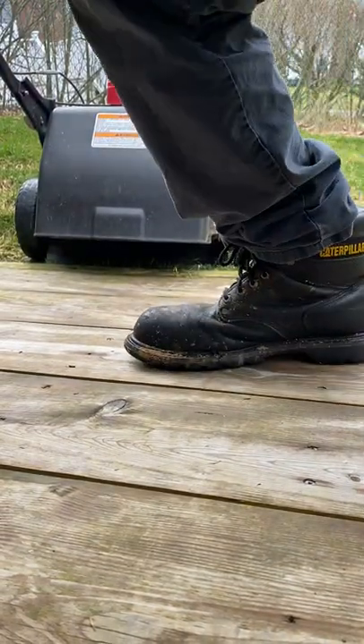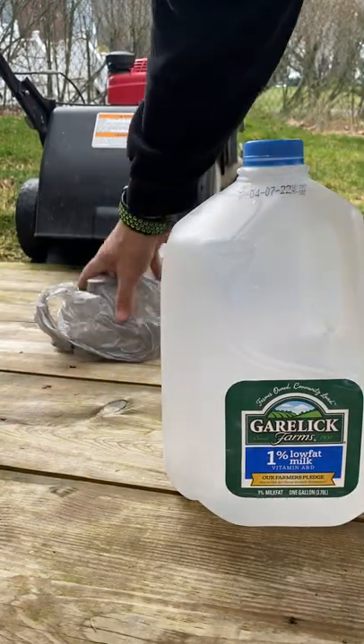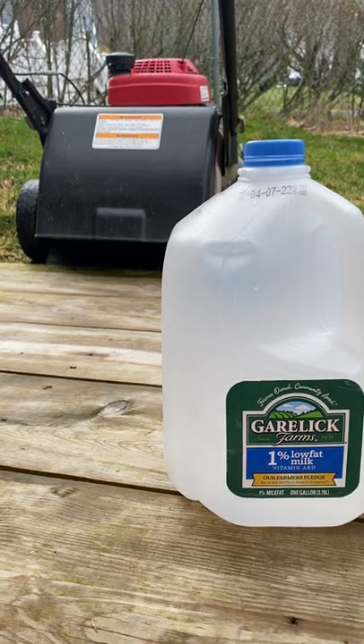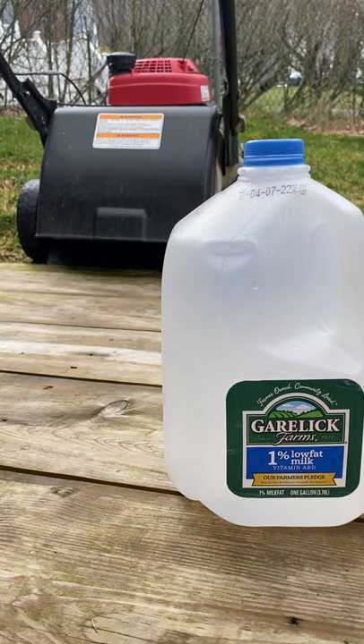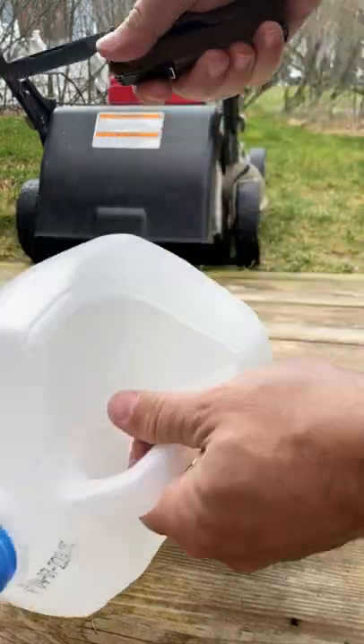I take a milk jug like this. I'll take a utility knife of some sort — I'll use my multi-tool, my Leatherman — and just cut it in half.